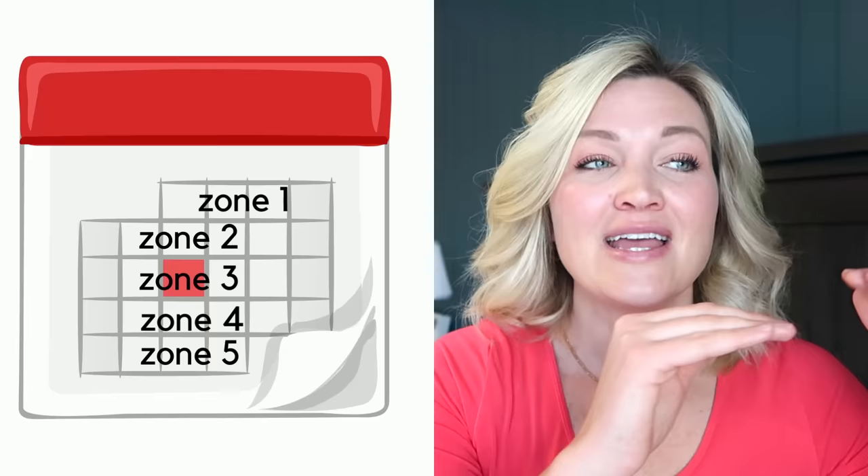In the FlyLady system, the first week of the month you do zone one, second week zone two, third week zone three, and so on. It does get confusing when the month is only four weeks long or there's a half week at the beginning and end, so if you're following her zone cleaning system it's easiest just to check the website to see what zone they're in. I changed it up and just do zone looping — any given week I do zone one, the next week two, three, four, five, dedicating an entire week to each zone. When I finish zone five, the next week is zone one. It doesn't line up with weeks of the month, but it's a lot less confusing.